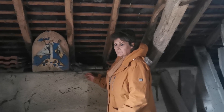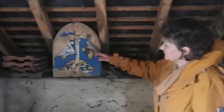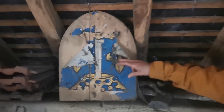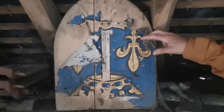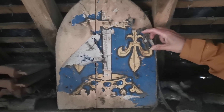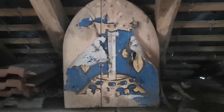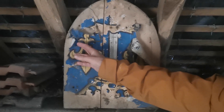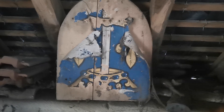So what I have found up here - we've seen this before - there are two of these kind of crest things, but the paper has disappeared on one of them. It's got the fleur-de-lis and a dagger or a sword and a crown. It's obviously upside down and it's disintegrated. I don't know what would have been at the bottom. Look at the spider's webs.